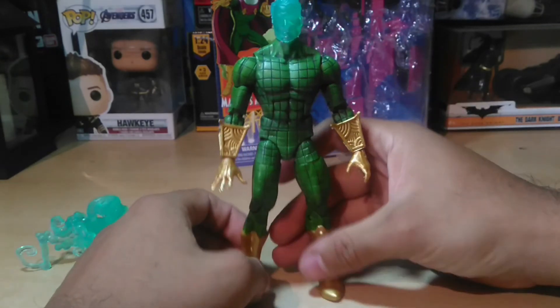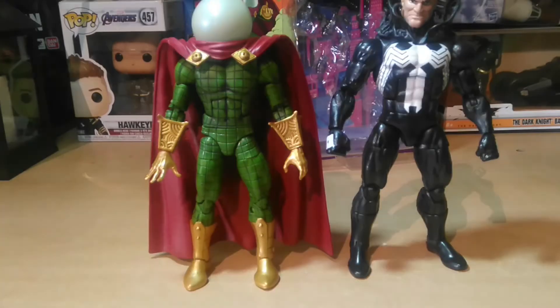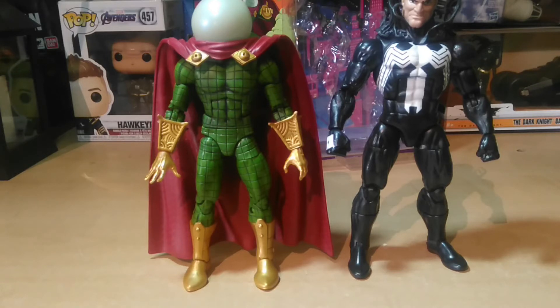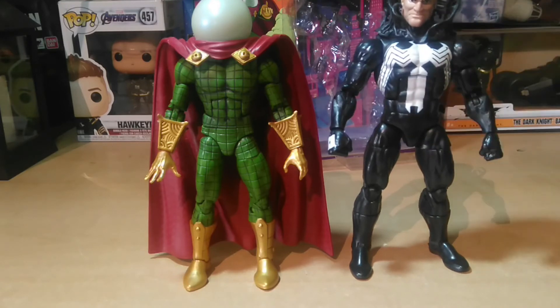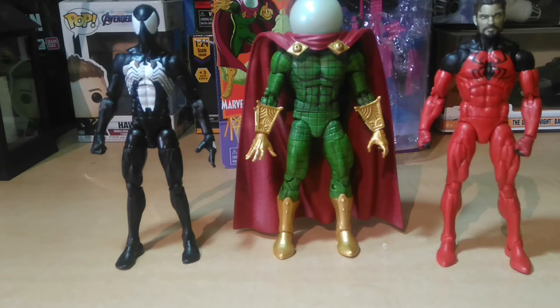Esta es de mis primeros villanos de Spider-Man, porque la verdad no soy coleccionista de Spider-Man, pero estoy comenzando a coleccionar un poco más. Aquí vemos a Mysterio junto a Venom, una de mis primeras figuras de villanos de Marvel, que es el Venom de la wave de Monster Venom. Más o menos son de la misma estatura, aunque Venom está un poquito más alto y más corpulento. También tenemos una comparativa con Scarlet Spider Kane y Spider-Man en su traje negro — no sé si es el simbionte o el hecho por Black Cat — que vino en la serie del Hombre de Arena.